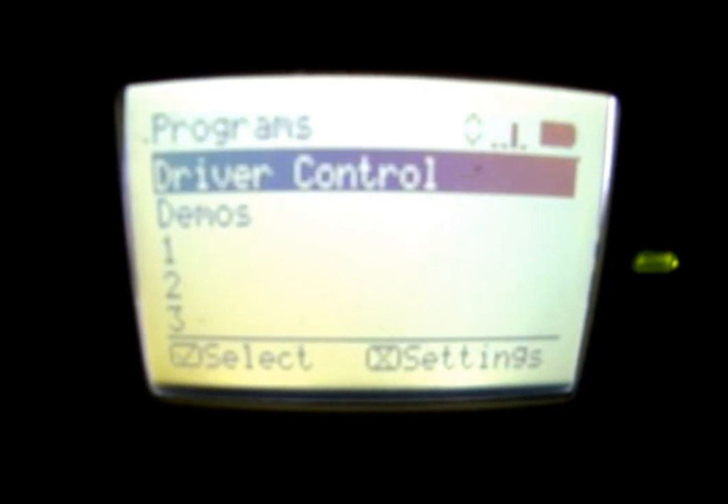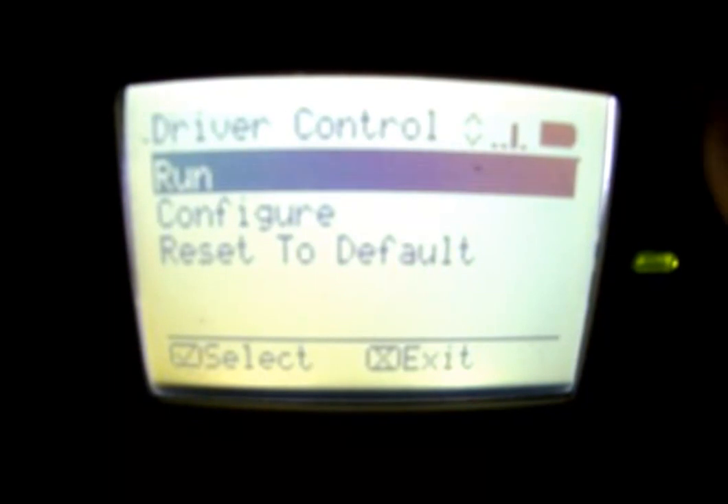When we first start the Brain, it comes up with driver control and demos. If we choose driver control, it gives us three options. Run will let us use the pre-configured software with the joystick to drive the robot around.